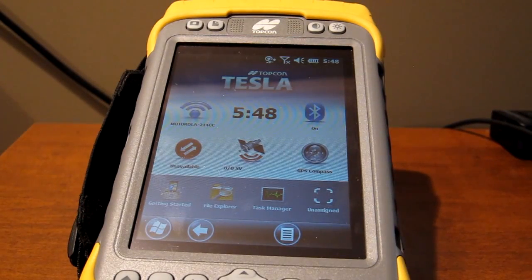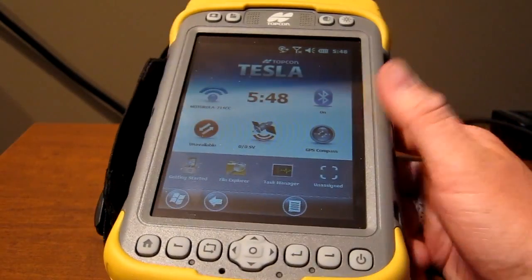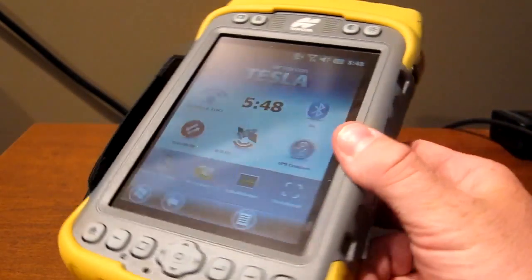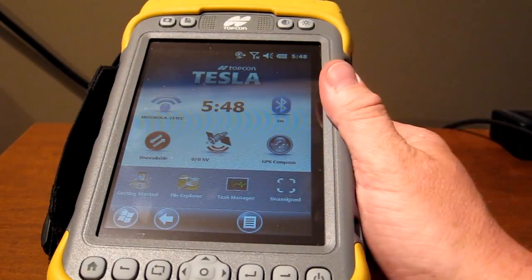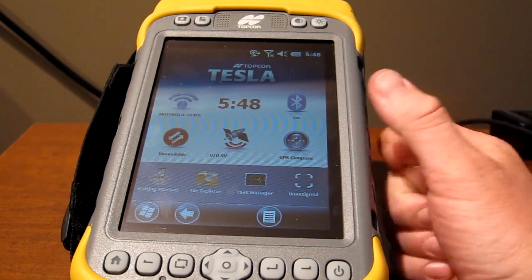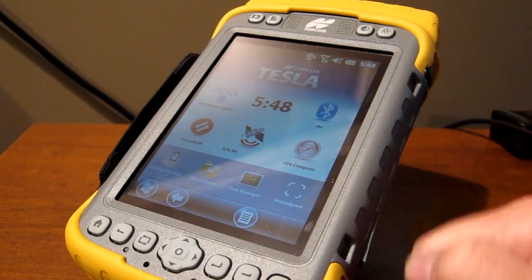Hi there, it's Rob here from azimuthltd.ca. This is my first video blog. I hope to do more of these in the near future. I'm going to be showcasing hardware and software that I believe increases productivity in the surveying and construction industry. I'd like to have this information open source. I won't be affiliated with any particular brand — Topcon, Leica, Trimble. This is going to be an objective view of the hardware and software available to the survey world today.